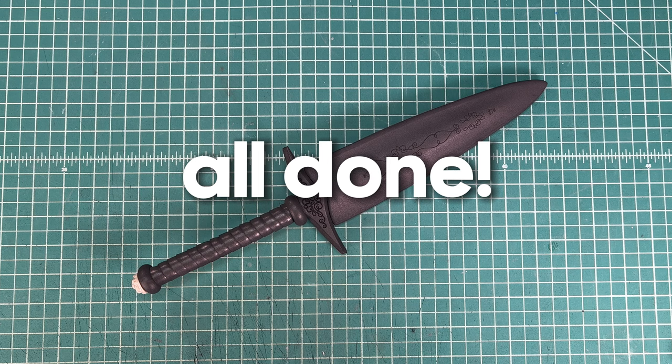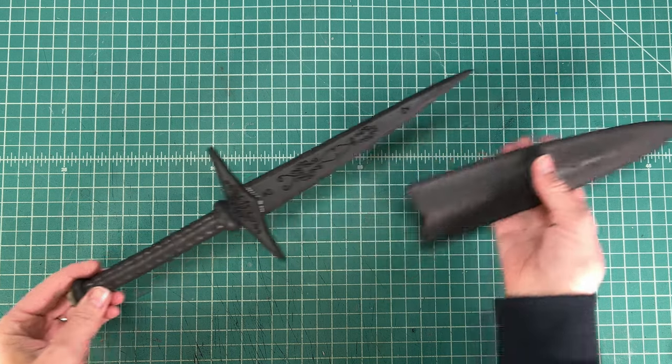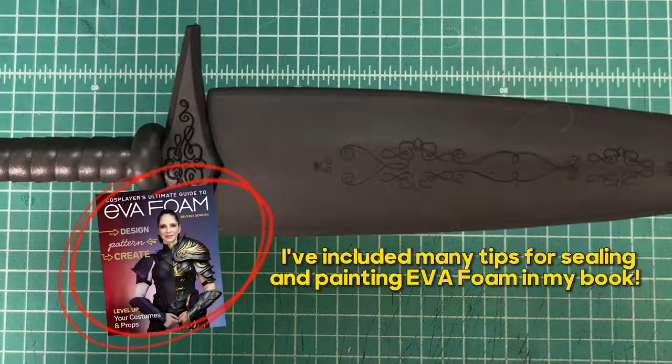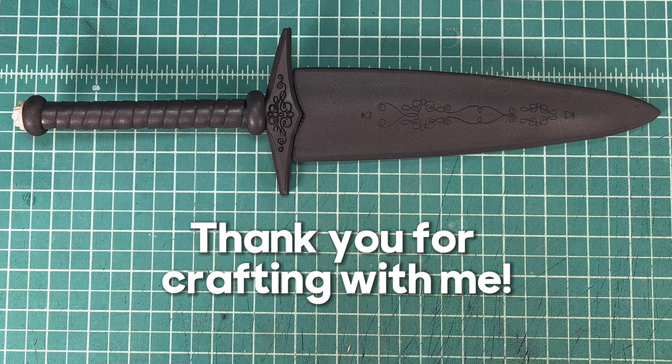Your new dagger can now be primed and painted. You can get this original pattern in my web shop. And if you don't have my book already, I really recommend it — there's lots of tips in there for using EVA foam. Thank you so much for crafting with me today. See you next time!